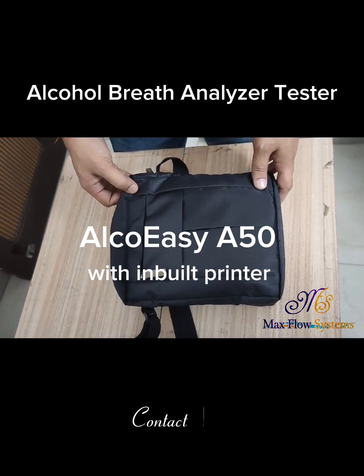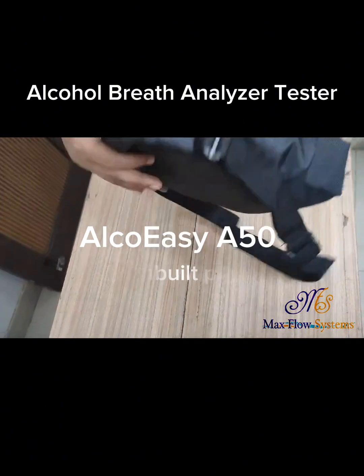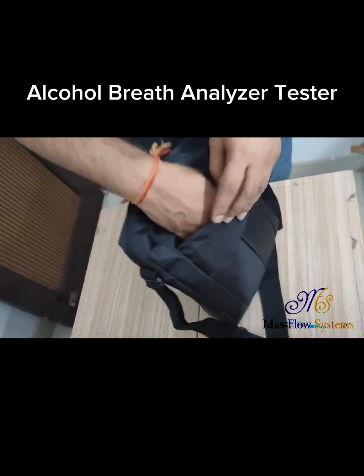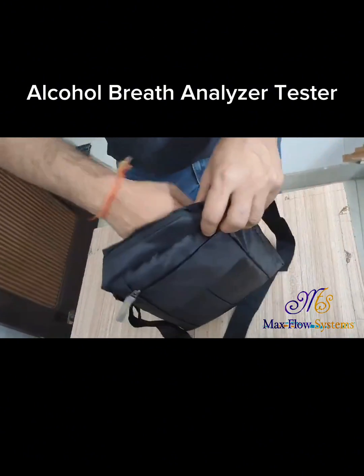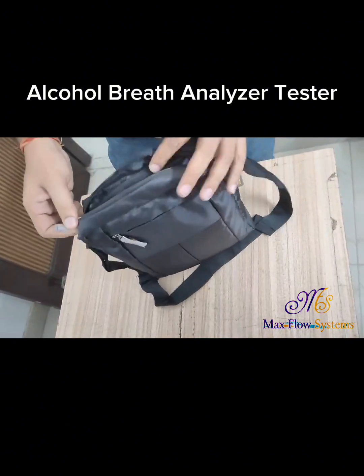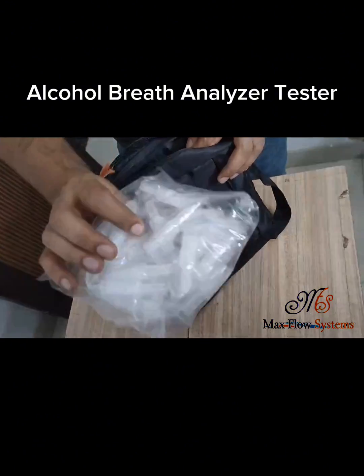This is the alcohol tester, model number A50. It comes with this bag. It consists of a first chain, second chain, and third chain. It also consists of its mouthpiece — 50 mouthpieces.